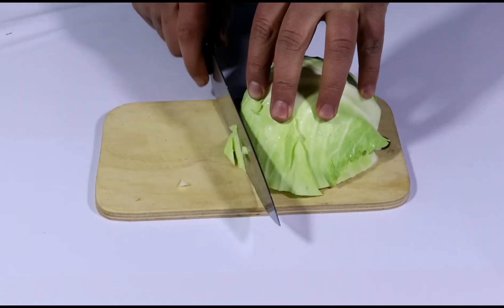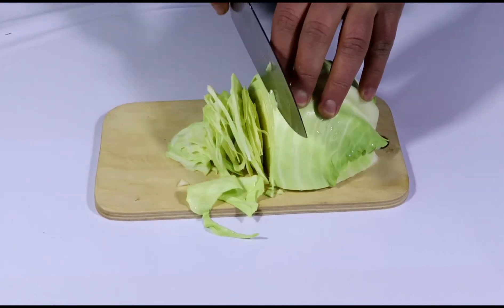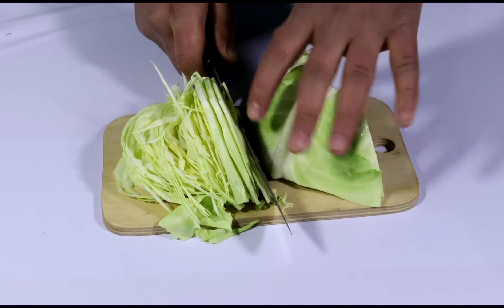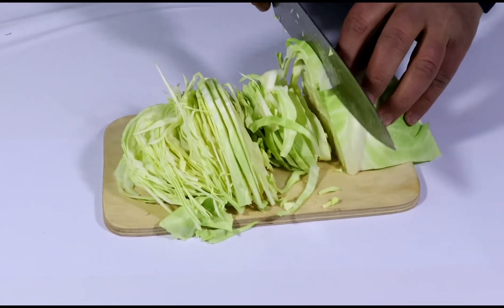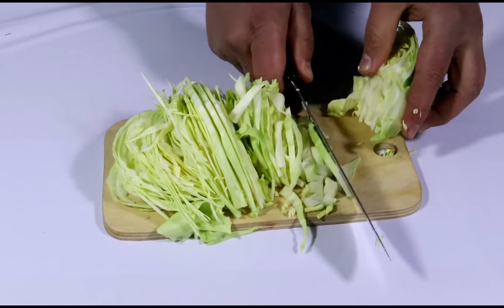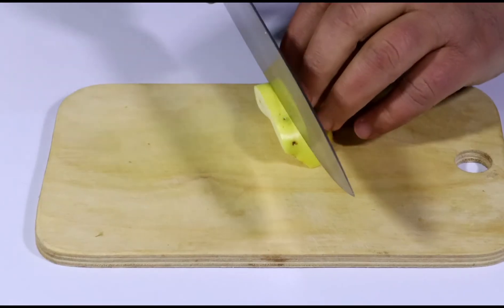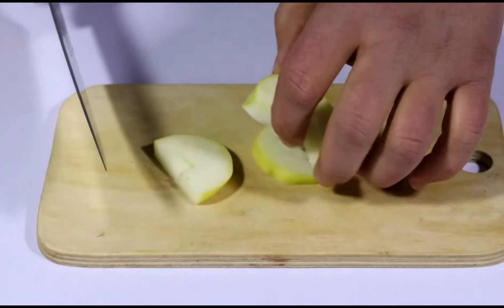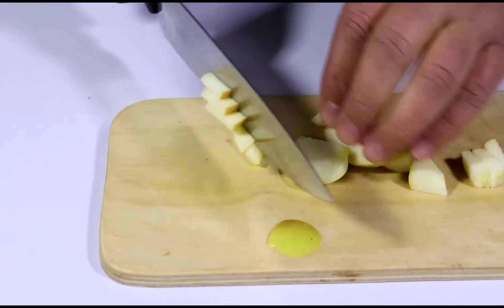Let's get started. You can see it here — I'm going to cut it in the middle of the stove. We have to cut it in the middle of the stove for a while.